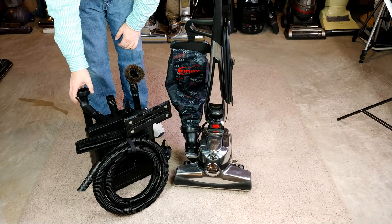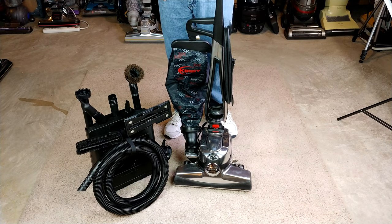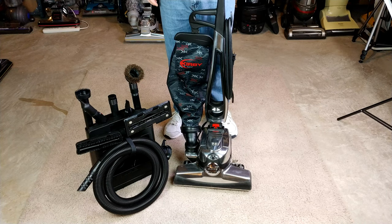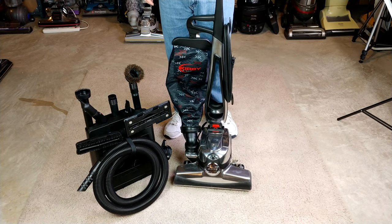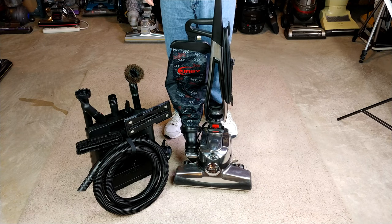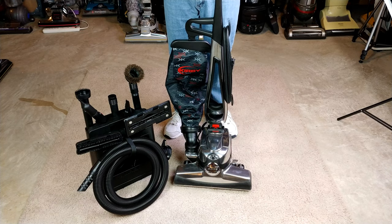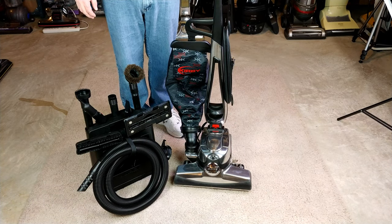It's a pretty flexible machine. One of these days I'll have to take the Avalier Shampooer that Alan O also donated to the lab and run that, because I haven't had a chance yet. My carpets simply aren't very dirty, so maybe I'll just have to run it on clean carpets. Hey, thanks for watching and stay tuned for more.